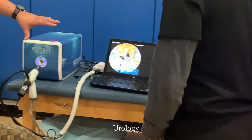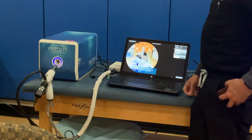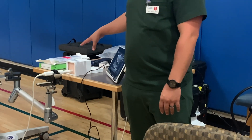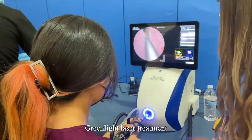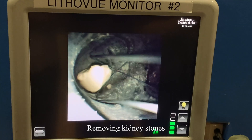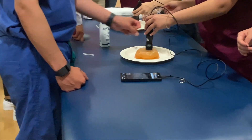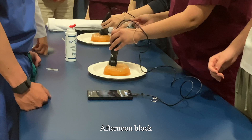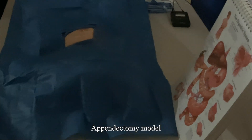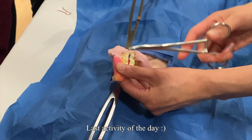Benign prostatic hyperplasia shows large prostates in men, and then this right here is our space for the procedure for men undergoing radiation therapy for prostate cancer. And then you're going to do the same exact thing but on the other side of the channel — same thing — and as we bring it up and cut and tie.